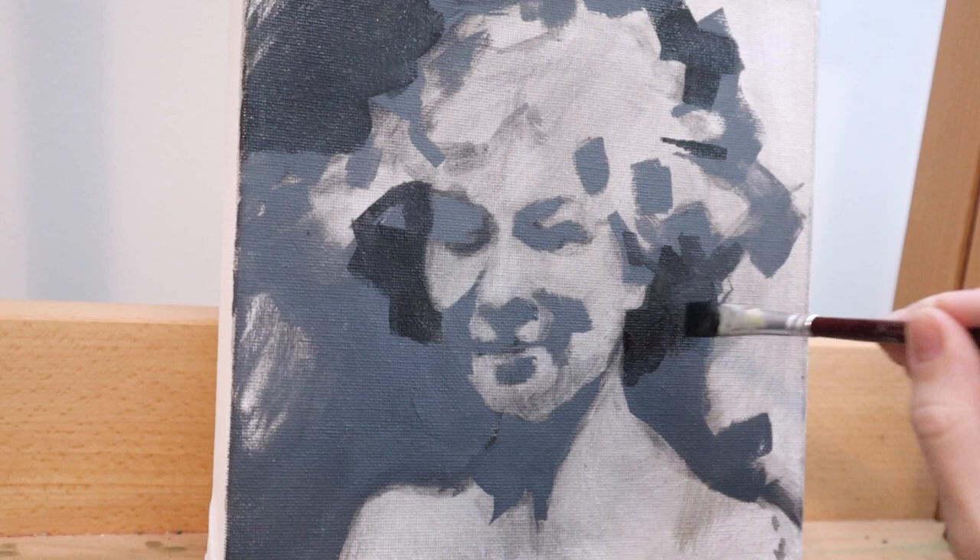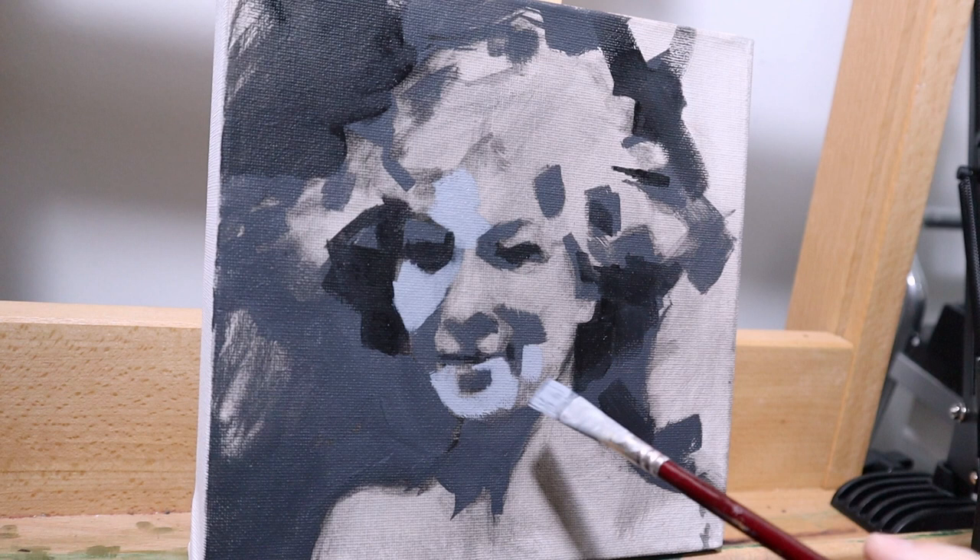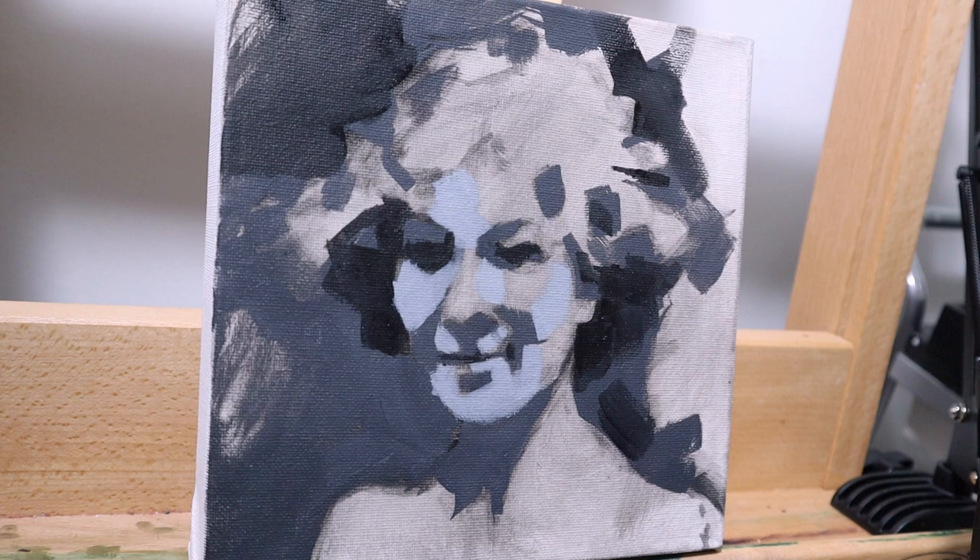After I got that dark gray in, I went back in with some black to re-establish some of the darker areas. Next you'll see me go into the middle value — a medium gray — and then into the light gray, and very finally into white, being very sparing with the white.